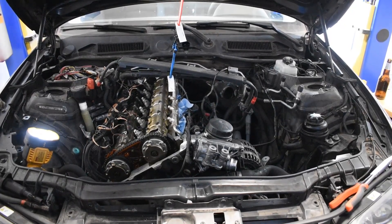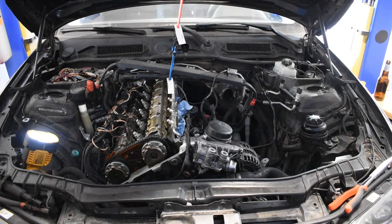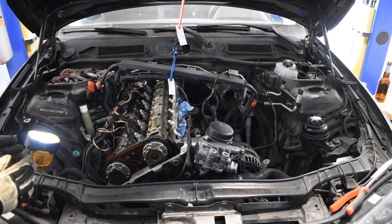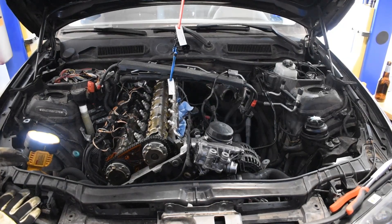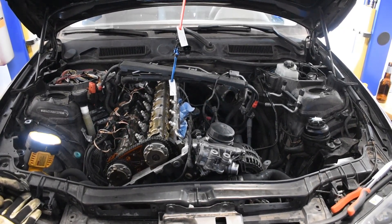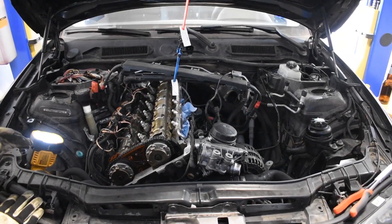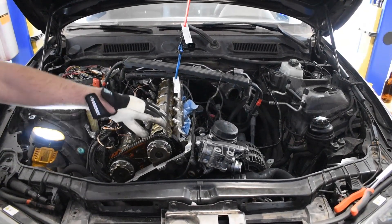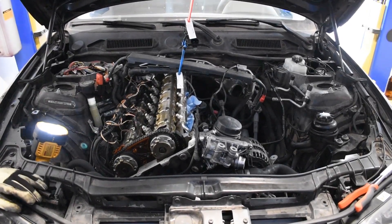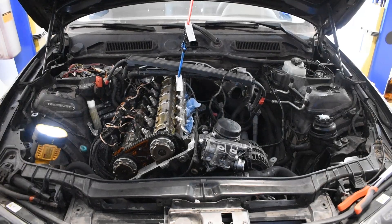We spent probably three or four hours just to get to this point to get the valve cover off. The 28 bolts that were on it were an absolute pain in the ass to get off and probably took me two hours. But we're finally here, got the old gasket off. Now I'm just going around and making sure I clean out any old remnants of the old gasket.